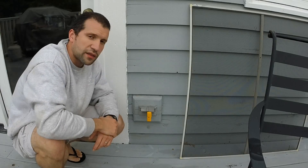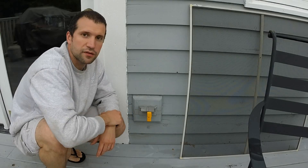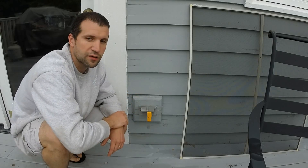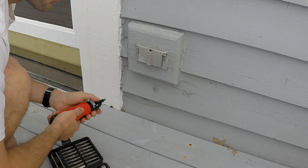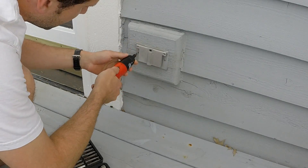We're back at the outlet. As you can tell, the little device is not beeping anymore and the light's not coming on. That tells us we got the right circuit breaker. We've turned off the breaker, so we're going to go ahead and take off this little panel first.